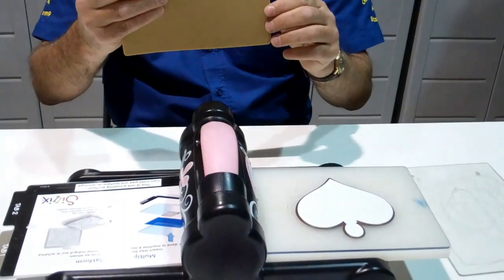Hello, I'm Gordon from Once Upon a Stamp and today we're going to be looking at the No More Shims embossing mat. We're going to be embossing a Spellbinders die which is sitting on the platform of the Big Shot, and the card has already been cut out.